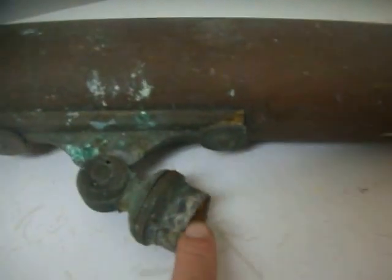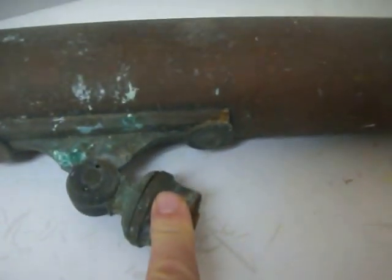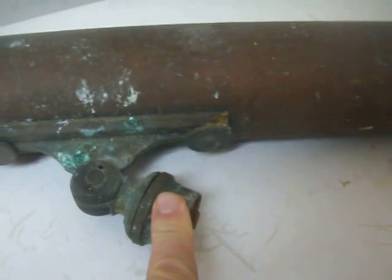It's very dirty on the inside and needs cleaning. I'm not going to attempt to unscrew and clean this — I'm going to leave that up to the next owner. I'm selling this in as-found condition. This is where it attached to a wooden pedestal, likely.